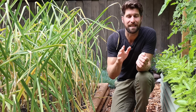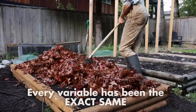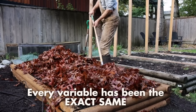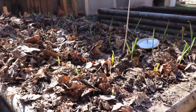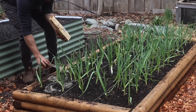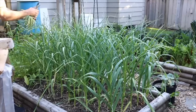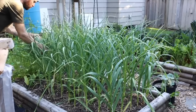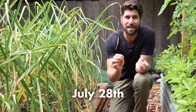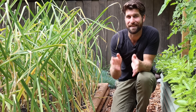Once all three sets were planted, I put a leaf mulch over top of them for the wintertime, and every variable since then has been exactly the same. They've all received the same amount of sunlight, the same nutrients in spring, the same watering, and their garlic scapes were removed on the exact same day. Today is now July 28th and we are all set and ready to begin harvesting.